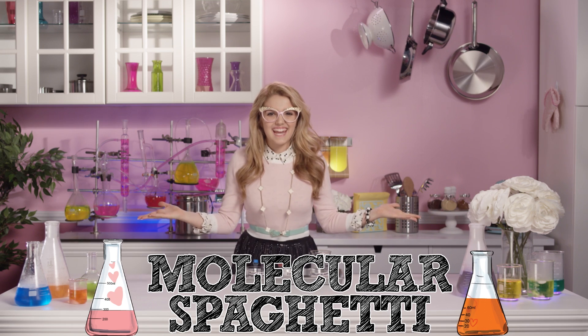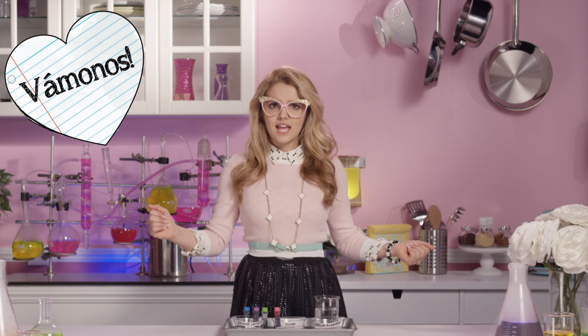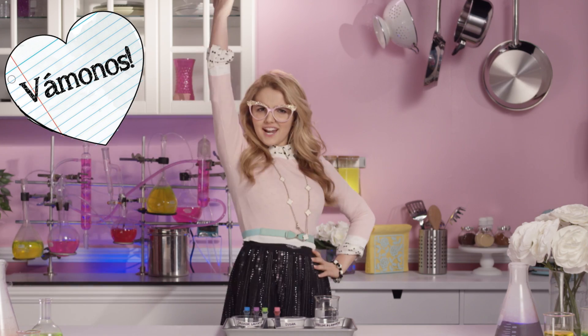Molecular spaghetti! So, vámonos! Let's get this culinary party started!